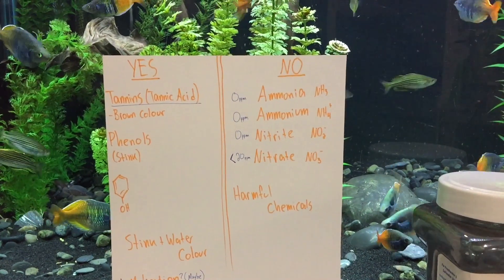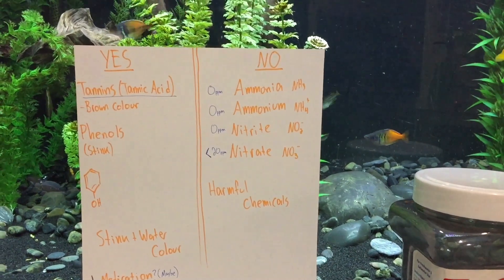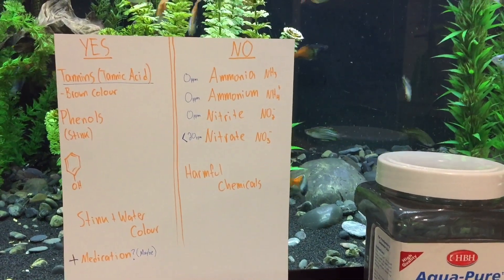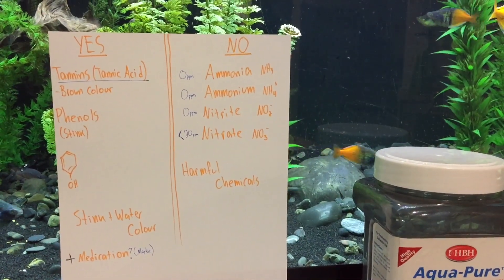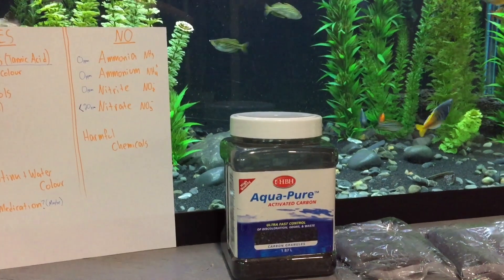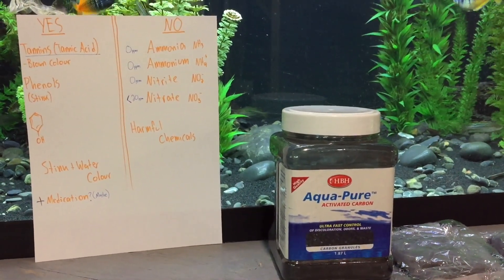You want your ammonia and ammonium at zero ppm, your nitrites at zero ppm, and depending on who you talk to, your nitrates below 20 ppm. So basically, carbon does not remove any of the harmful chemicals that are going to hurt your fish. The science is clear on it. Some people, if they're going away on holidays and their tank will be neglected, will add extra carbon — but the carbon is not going to take out the stuff that's going to harm your fish.